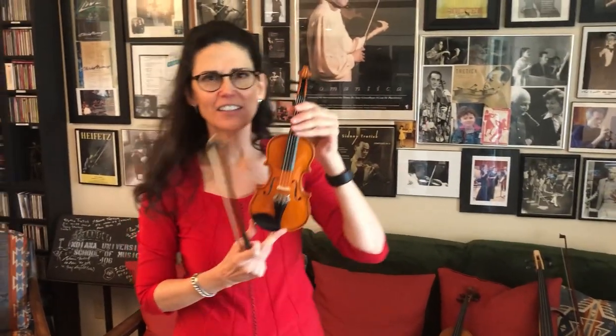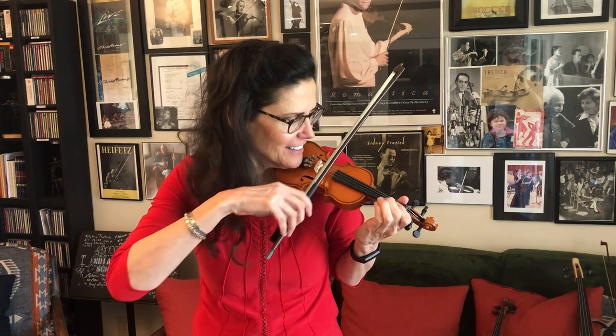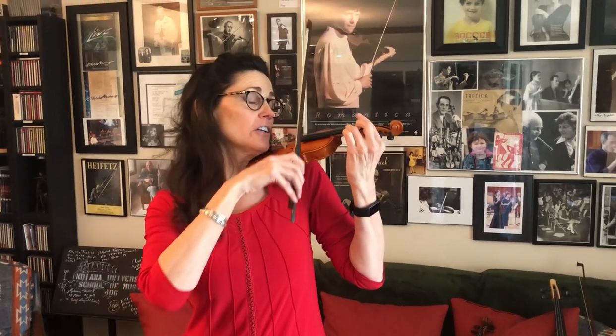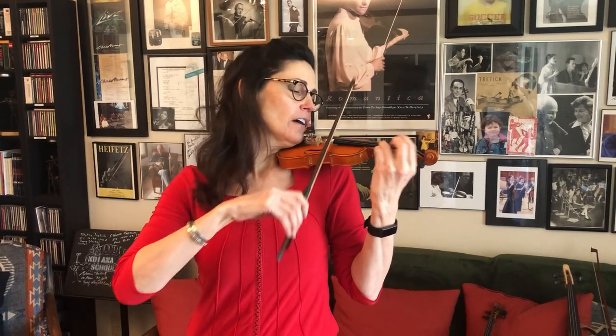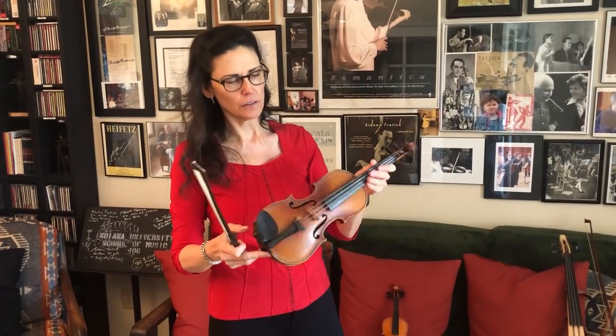Now this is a 1/16th size — this is really tiny and I'll be amazed if I can play anything in tune on this. The fingerboard is so tiny I have to squinch up my fingers. Like no sound, but look good — look like a soloist when you play it! It feels like nothing, it's a little toy. But this is often used for a very small child, three years old, maybe younger. And the quarter size is generally for kindergarten, somewhere around there.